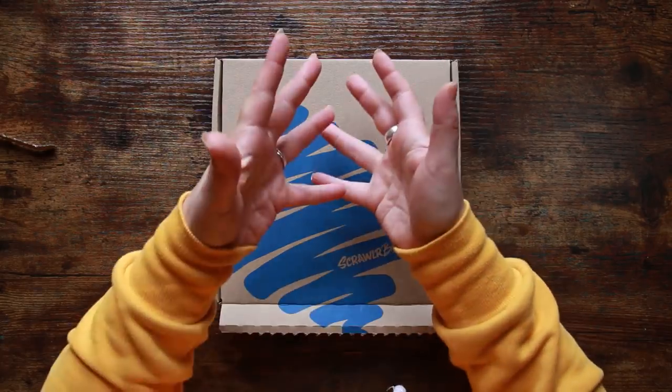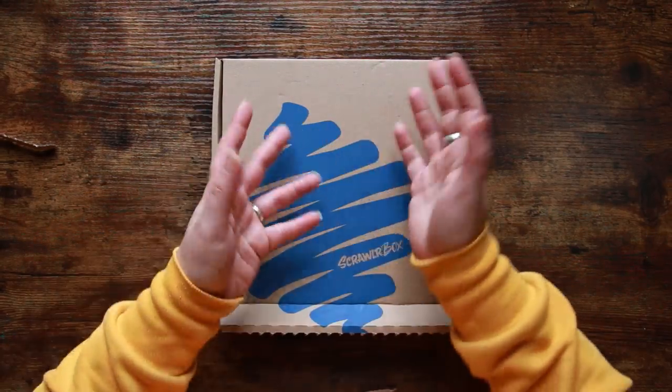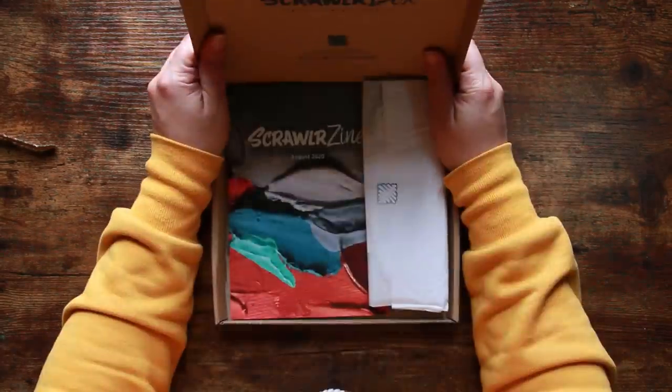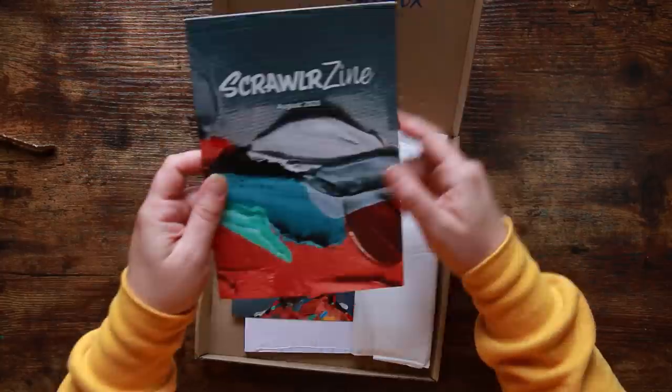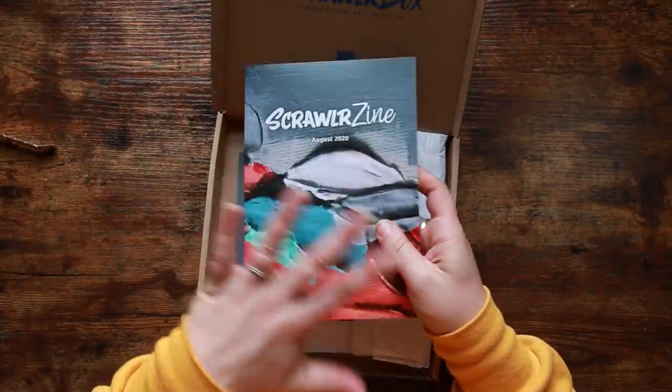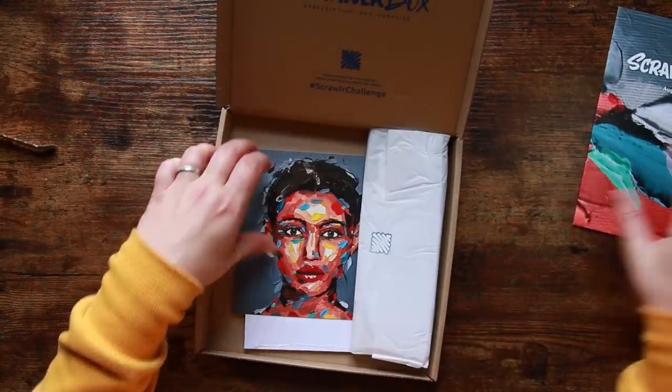One of the newer things we normally get is a Scrawlr zine — it's a little sort of mini magazine thing which I really really like. Oh, painty things — look painty painty, this is exciting! So there's our Scrawlr zine; we're not going to look at it because we want to keep the surprise.